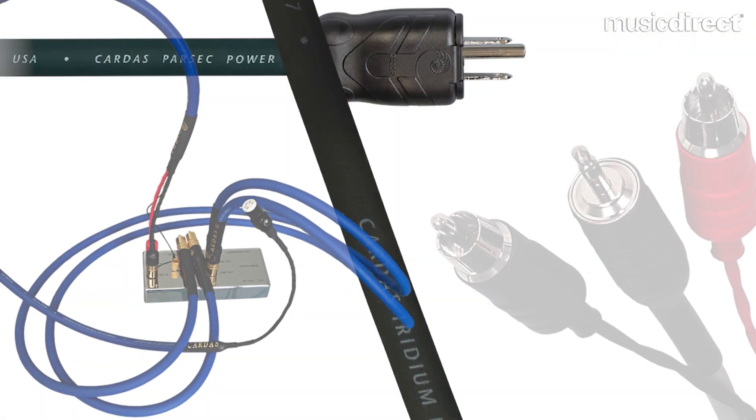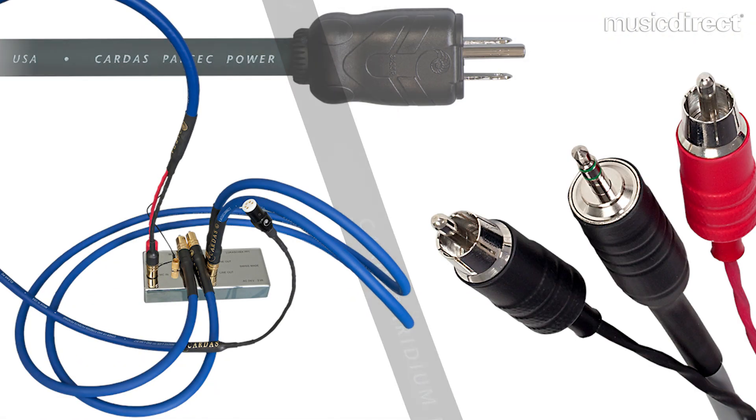There are certain building blocks that make something a Cardus cable. It starts with copper. Our own copper is produced using our own proprietary method. There's only one facility in the world that will do it, and they do it exclusively for us. It's a method that George took from the way things used to be done, modified to make it better, and we make copper in a way that is unavailable anywhere else in the world. We sell a lot of it to other manufacturers and of course we use it in our own products.